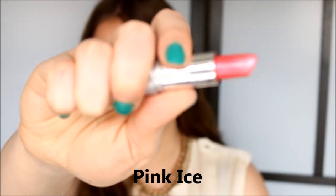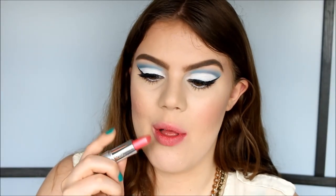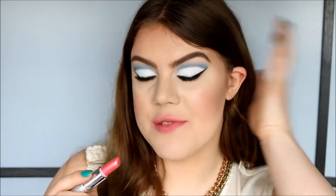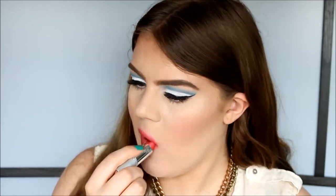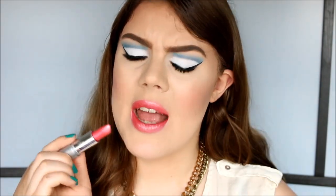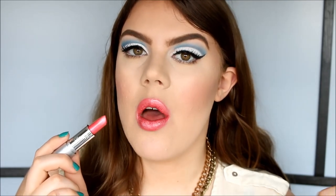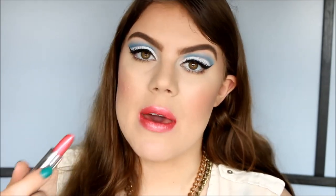The second-to-last lipstick is called Pink Eyes — a beautiful Barbie pink color with a lot of shimmer. I love how reflective this lipstick is; it gives that 3D look and I absolutely love the shimmers in it. I think it would be great for anyone who loves Barbie pink colors.